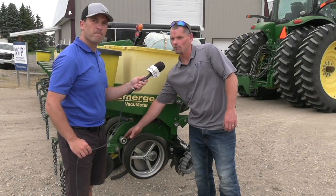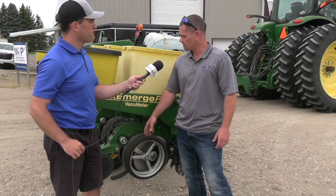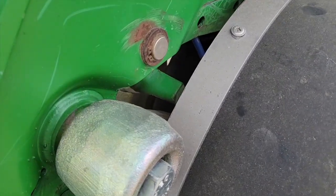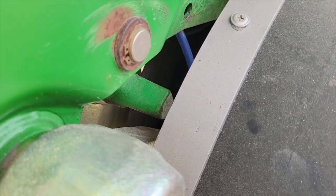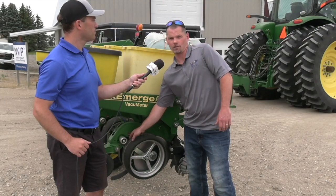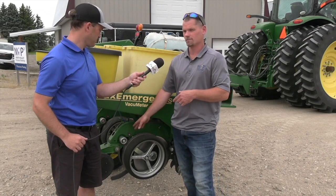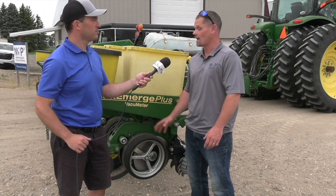After the gauge wheel arm, we want to look at the depth stop — another part of the planter that I think is overlooked in terms of how important it is. The gauge wheel arm and the depth stop wear into each other, which changes where your handle needs to be as it wears. We need to make sure we don't have a huge wear point divoting into it. This one here is a fixed depth stop, whereas some of the newer ones are a walking depth stop. There's a bolt in there that can wear as well because it's rocking on that, so those are a few wear points that affect depth quite a bit.